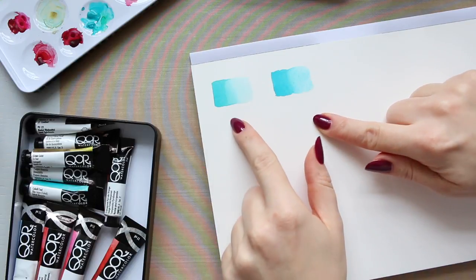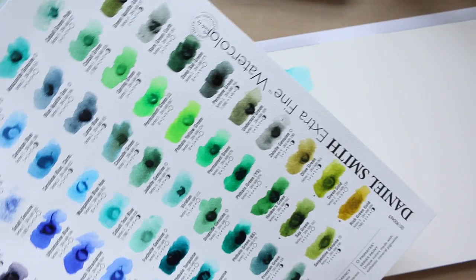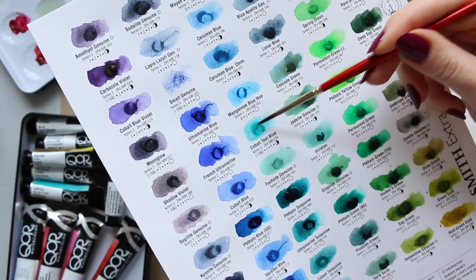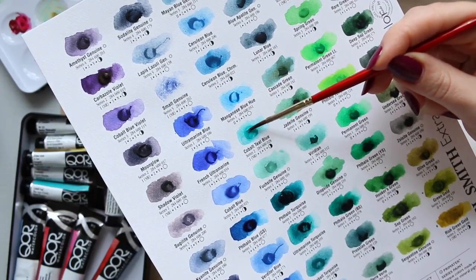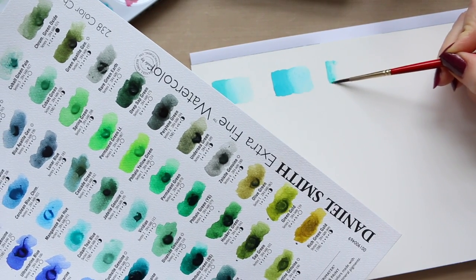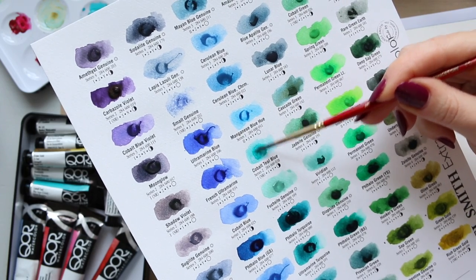Now let's look at the Daniel Smith — first I'm going to swatch the Cobalt Teal Blue. I have very little color here so it might be a very weak swatch, but I'll try to get as much pigment as I can. Yes, it's quite weak — it might be a lot stronger when using it straight from the tube, obviously.